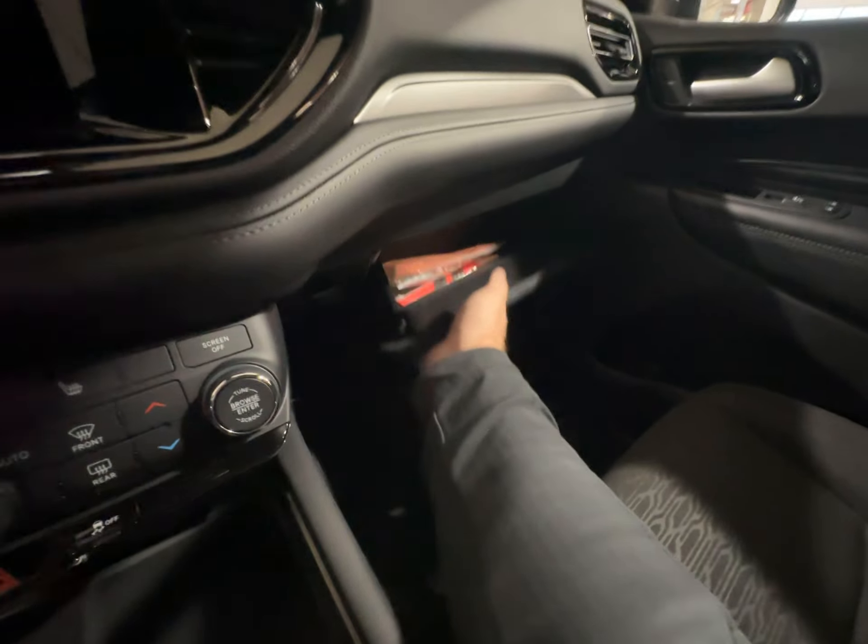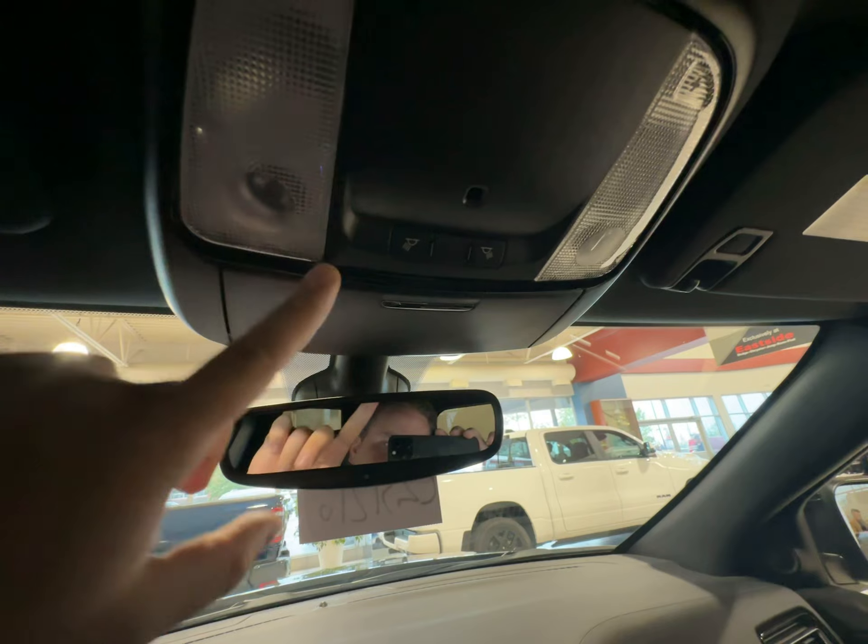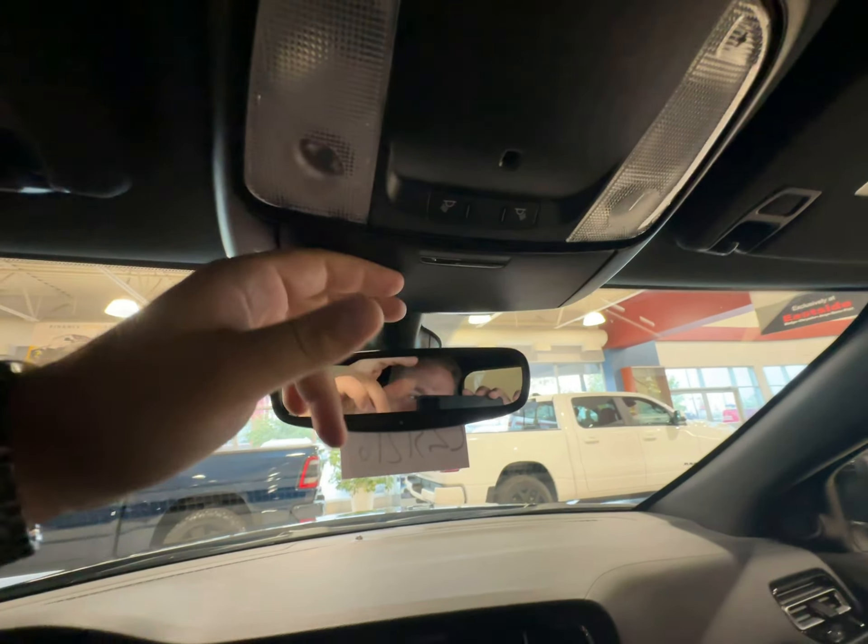Down here you do have your glove box, and then up top interior lighting and of course a little sunglasses holder.